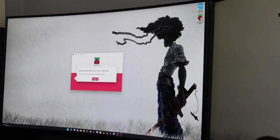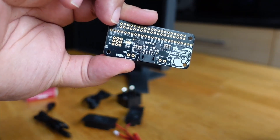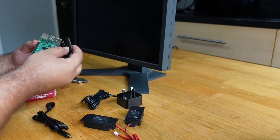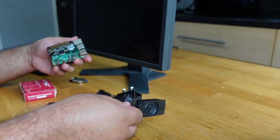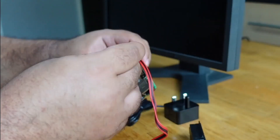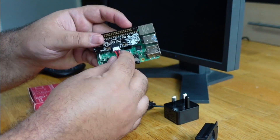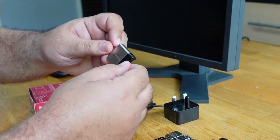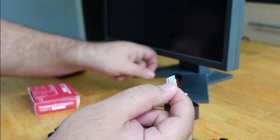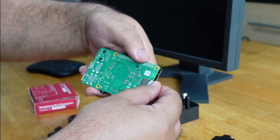Now that the SD card is ready, let's set up the Raspberry Pi. I start by installing the speaker board onto the Pi and plugging in the speakers. I still haven't installed the software to get the speakers working, but I'll definitely get that done before the end of the video. I installed the SD card, plug in the iCade, the USB dongle for the mouse and keyboard, a micro HDMI cable, and finally the USB-C power plug.